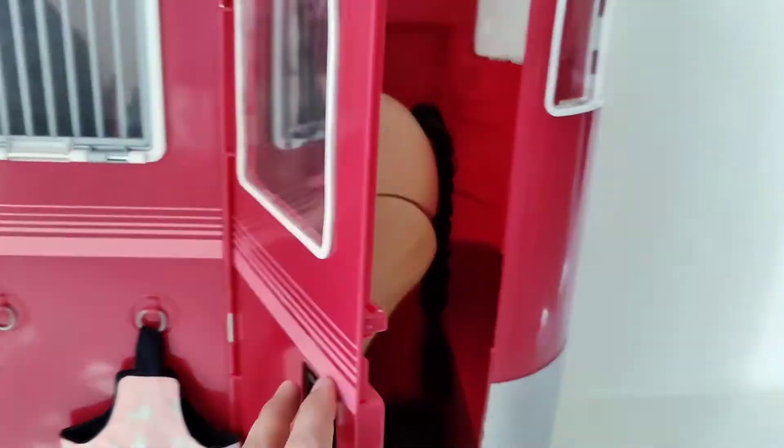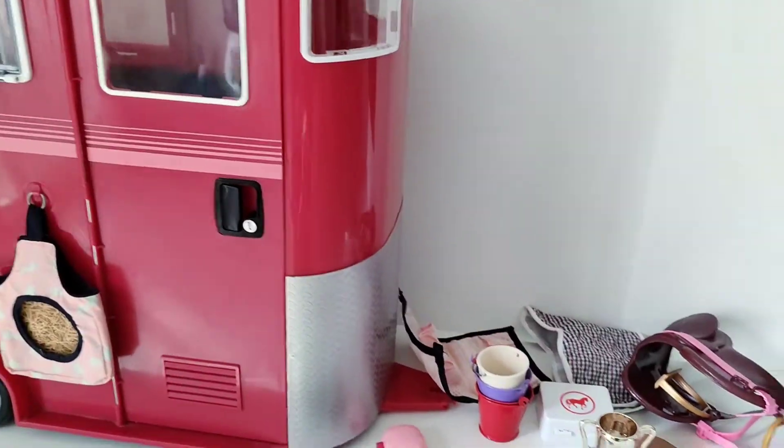There's a side door over here that opens as well. Here are all the smaller bits and pieces that we get with the playset.